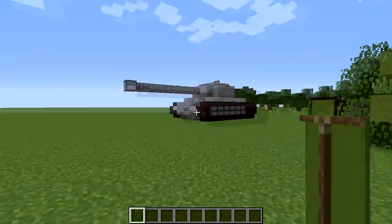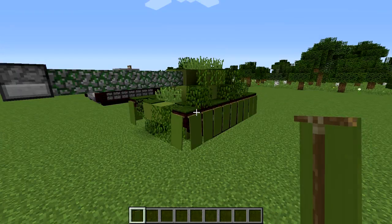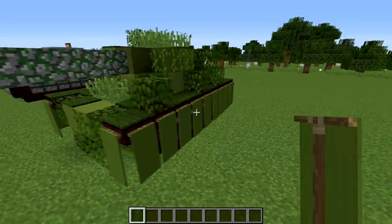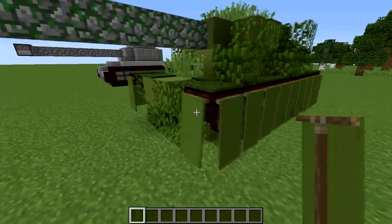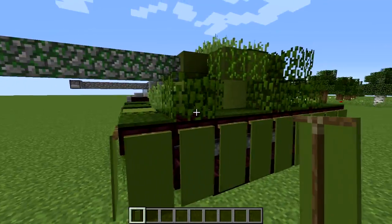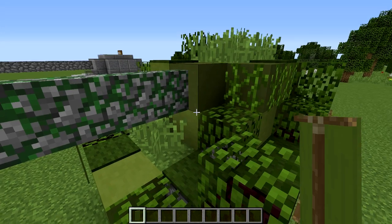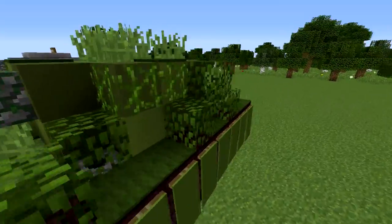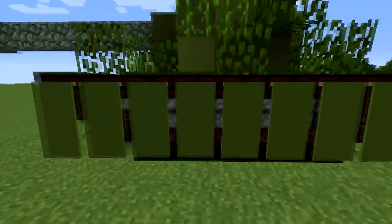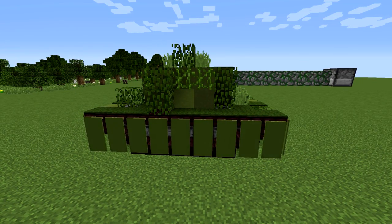Look how well it blends in with the background compared to the other one — that one's sticking out a lot. If you want to make a war scene, put these in trees and they'll really blend in. You can also set them in blocks so they look like they're sinking in, make them look overgrown. I used a couple different colors of green clay, grass blocks, actual grass, and leaves, and then covered up the tracks with green banners — kind of looks like metal flaps that would cover and protect them.